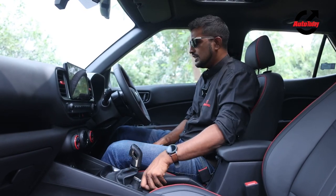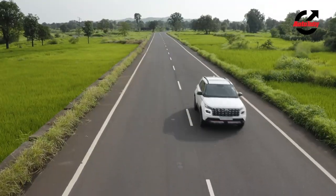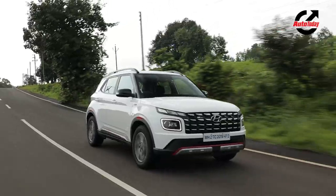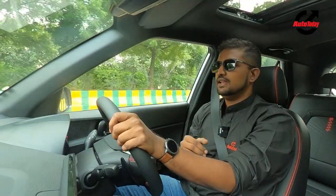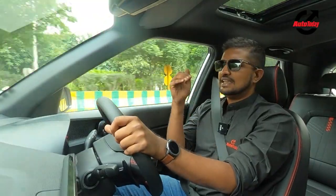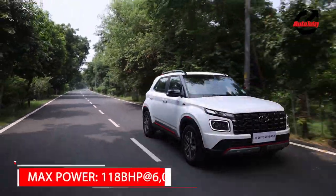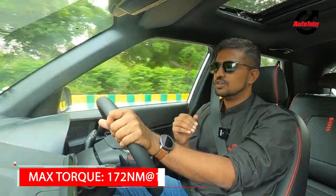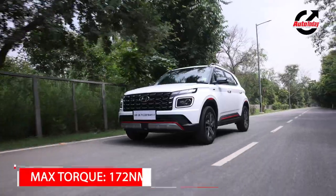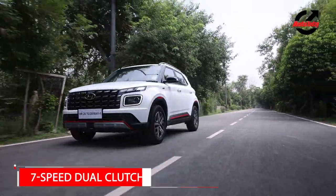Now we're behind the wheel of the new Venue N-Line. For one, you get a one-litre turbocharged engine that makes 120 bhp and 172 Nm of peak torque. The motor is paired with a seven-speed DCT as is the case before, and as we know, it's not the fastest DCT in the world.